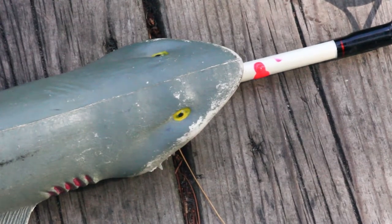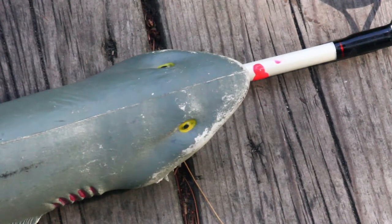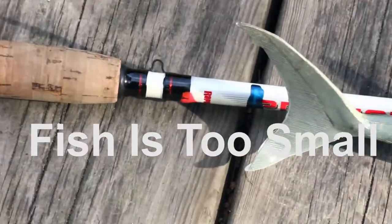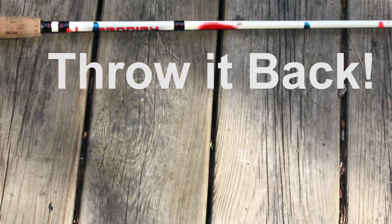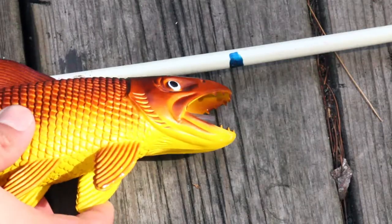Match the nose to one red mark, and if the tail doesn't touch the other red mark, then the fish is too small and I throw it back. This is turning your rod into a measuring stick.